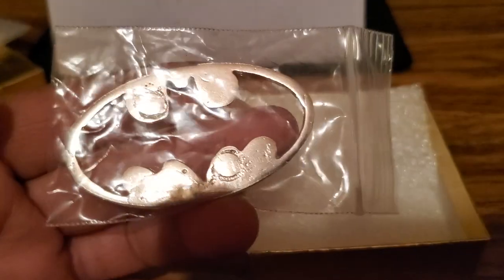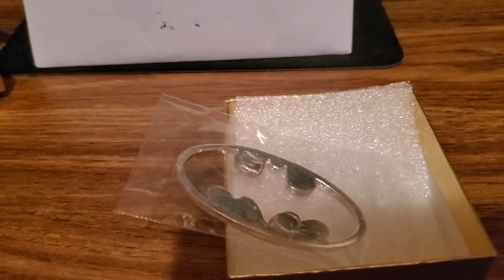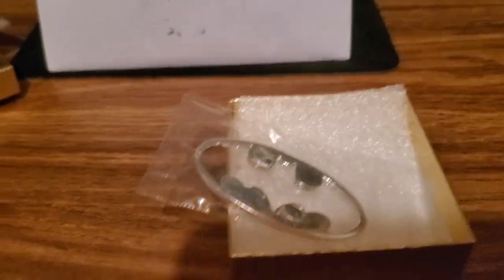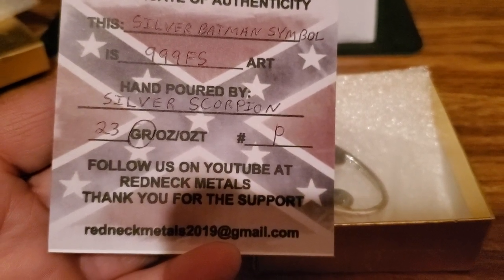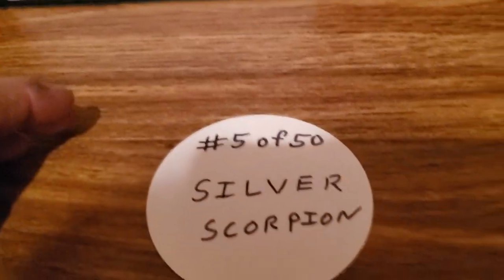I'm a huge Batman fan - I'm a superhero fan for sure - but this is sweet and it's gonna look beautiful in my collection. Here's the card that came with it. He's part of the Redneck Metals. We're gonna flip that over so you guys can get a look at it. Look at that - a silver Batman symbol. It is his prototype, so that's very cool. I got his prototype, guys. Then the note says don't tell anybody, but I got his new sticker - five of fifty. That's awesome.